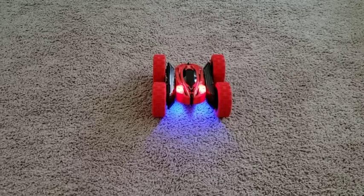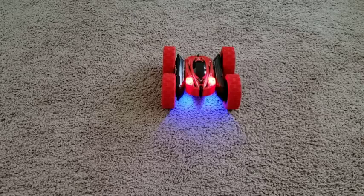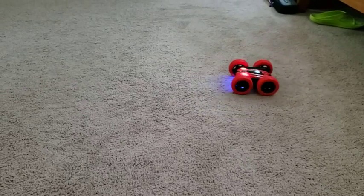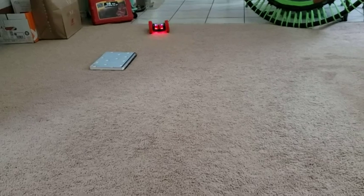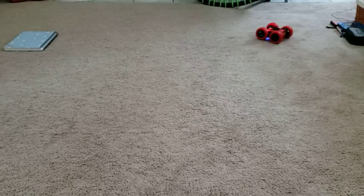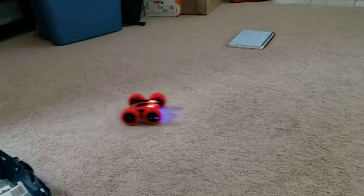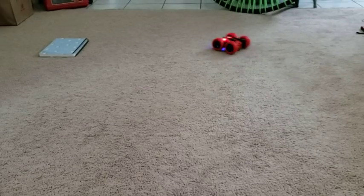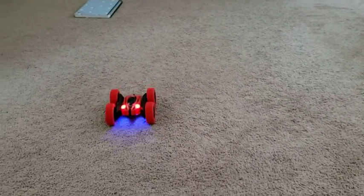Okay, and here's the car all ready to go. It's got red lights on one side and blue lights on the other, and it's a lot of fun. Here we go.